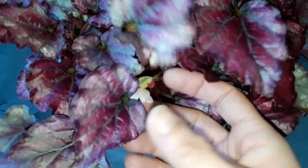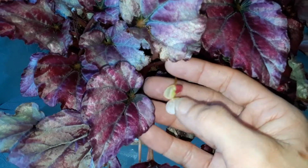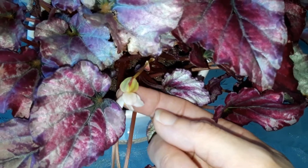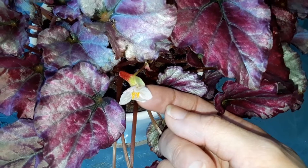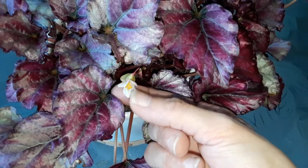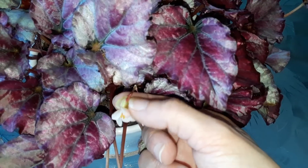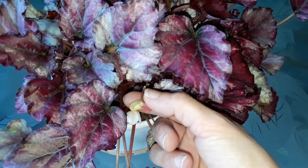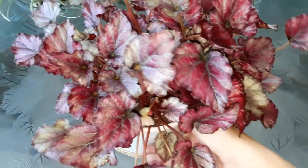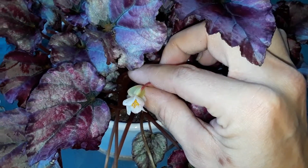We had a little flower pop out. Most of my flowers just look like this pink part with the yellow, and I never got a little pod on it like this before. But now we have a little seed pod — it's so pretty and cute. That means this flower pollinated. These are pretty much self-pollinating; they have both male and female parts in the flowers. It probably pollinated when I was moving the plant around during transplanting.